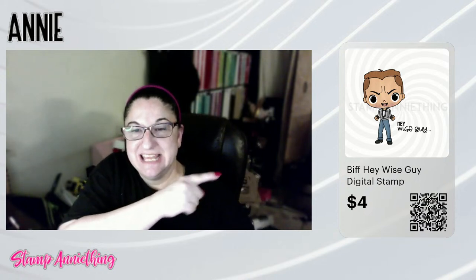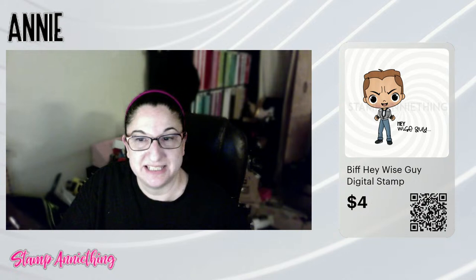So nobody's here but you, Steven. Hi. My name is Annie and I am the owner and designer over at Stamp Anything. Today we are going to be coloring up a digital image of this guy, Biff Tannen from Back to the Future. He complements the latest release that just came out, which was a Back to the Future inspired theme. So he was our digital image for this month, and that is who we're going to color.